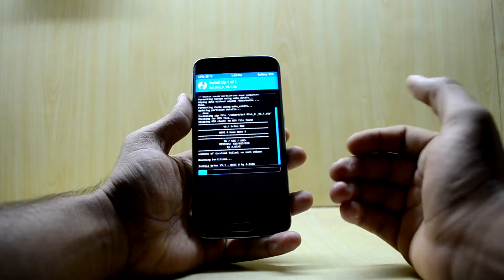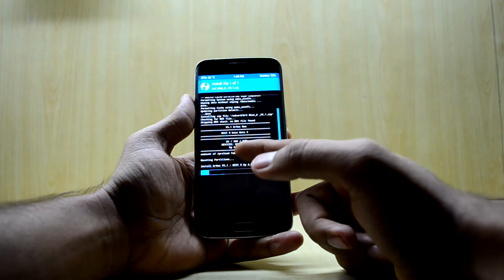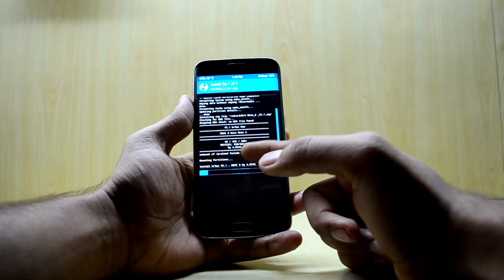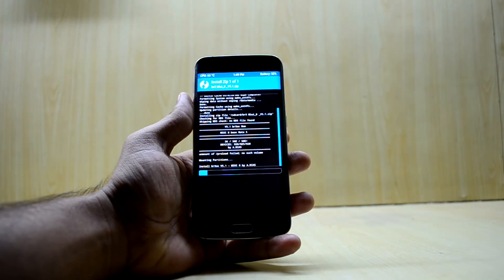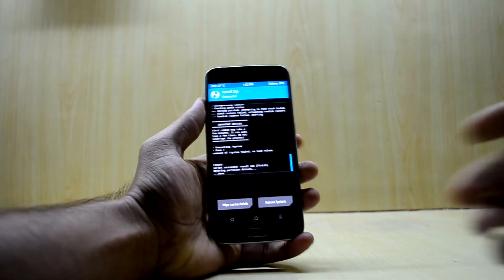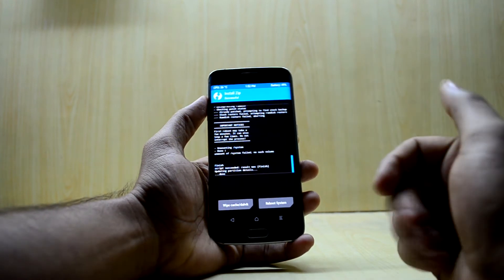The ROM is available for the Galaxy S6, S6 Edge, and the S6 Edge Plus as well. The supported model numbers are the 920, 925, and 928.